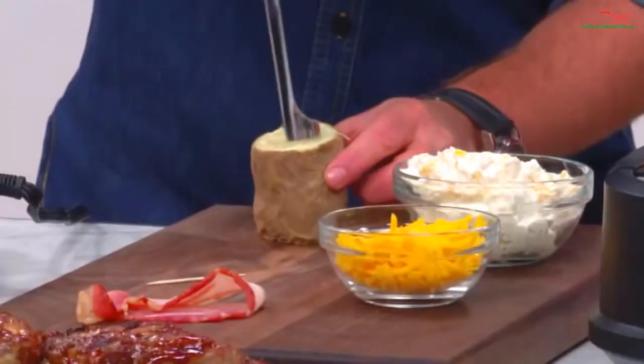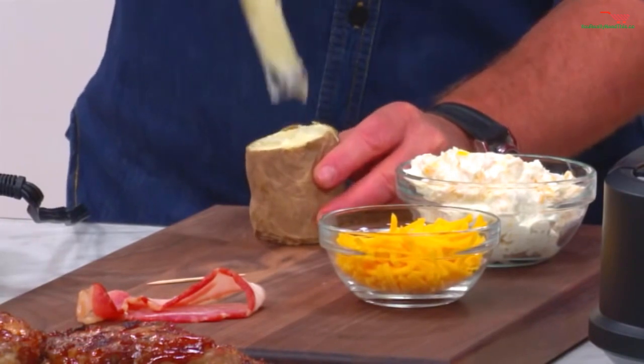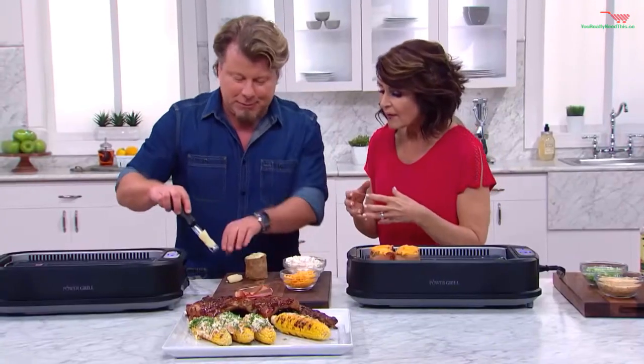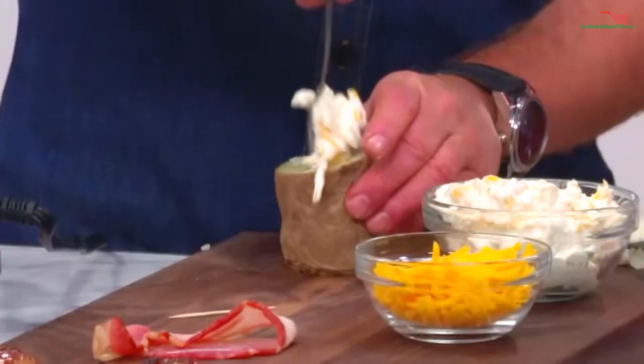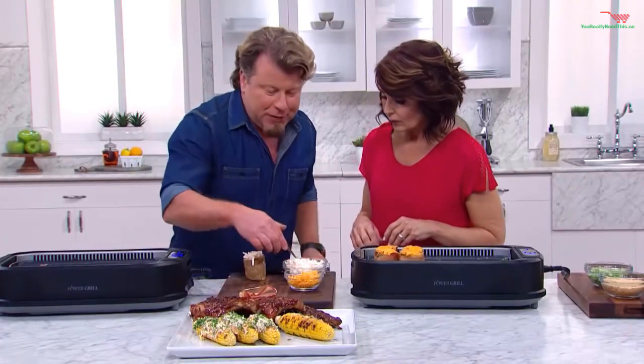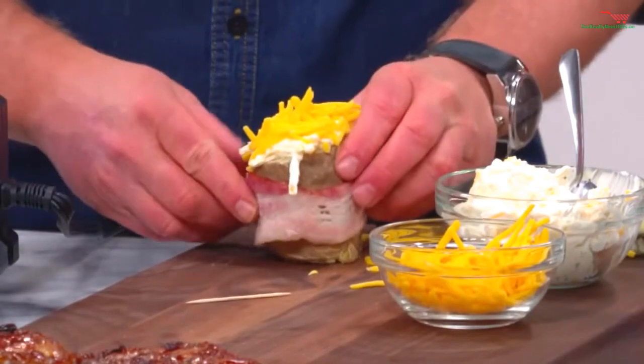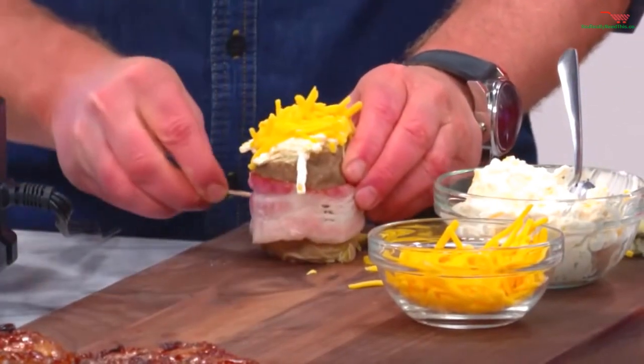I'm going to teach you how to make a potato volcano. Just hollow it out like this — making room for the stuffing. This little mixture is sour cream and cheese. You stuff that up, then we top it with a lot of cheese, and then we take the bacon, wrap it all the way around, and hit it with a toothpick. And that's it.